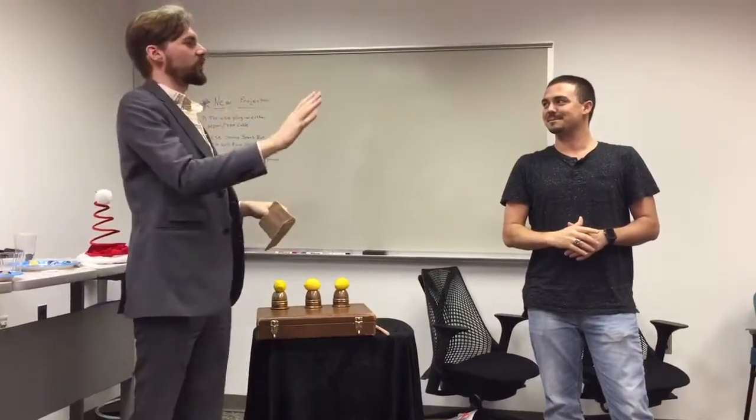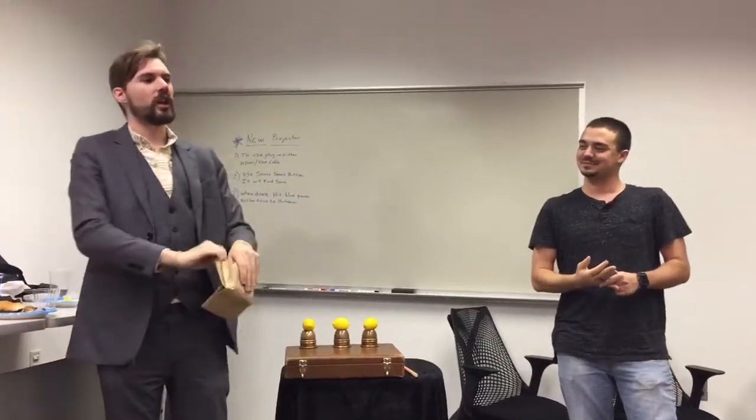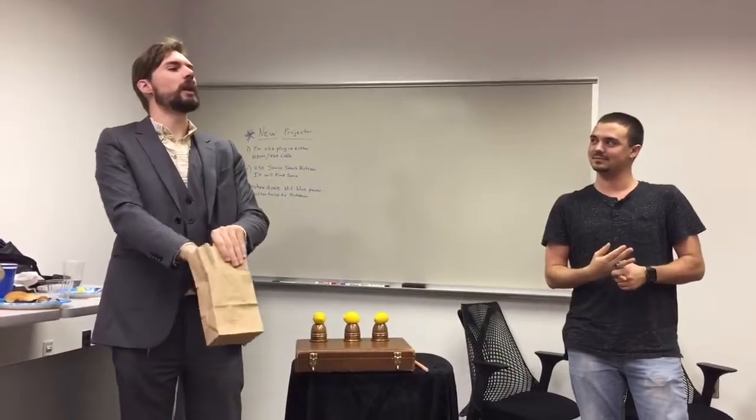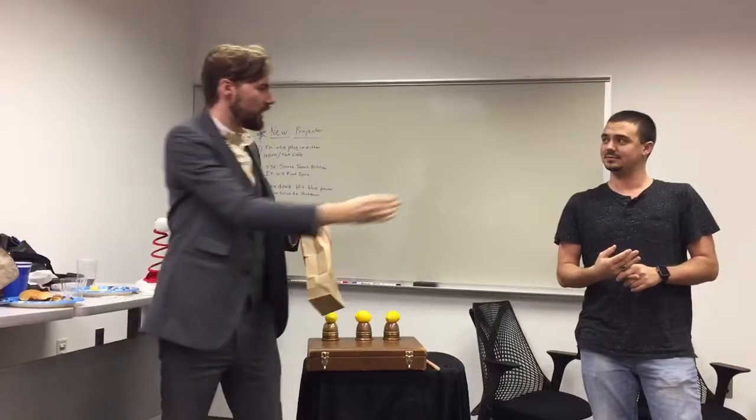We are now going to go through the second exercise to really hone it in. This is the imagination exercise. Every magician has to have a really strong and well-developed sense of imagination. So I want you to imagine that in this paper bag I have an invisible deck of playing cards. Here, hold on to them.